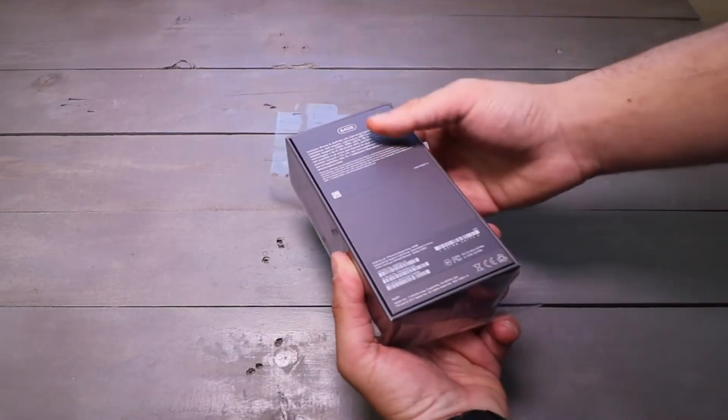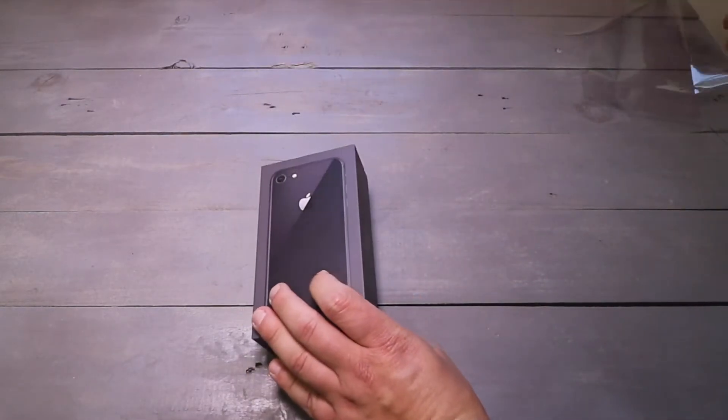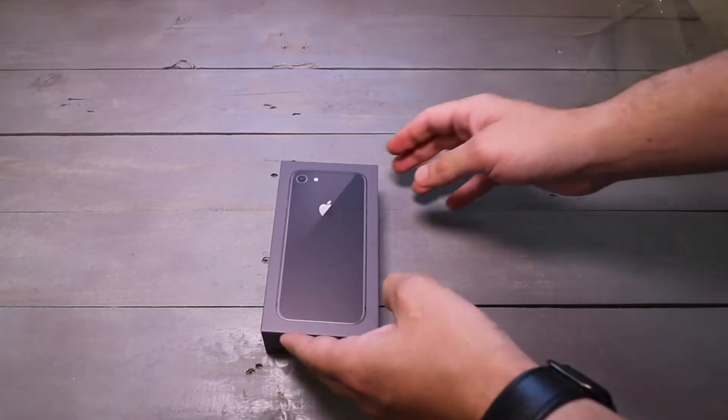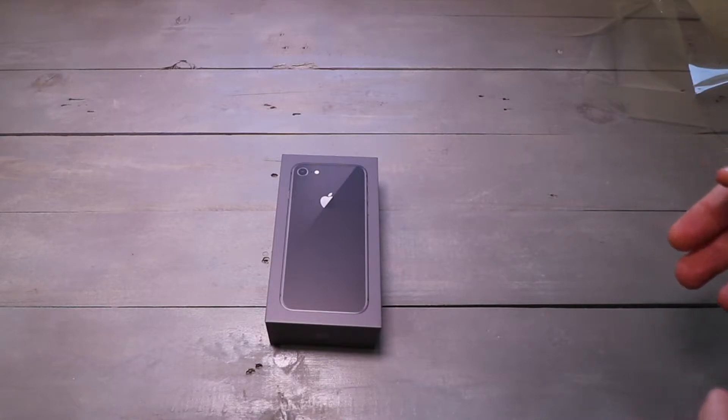You're going to pull this tab here. I got the 64 gig model because I was curious to see what you get for the lowest cost iPhone in 2017. Now there are cheaper iPhones and I'm actually going to be talking about those in a future video, so don't forget to subscribe. But this is the cheapest iPhone that you can buy that was announced in 2017.